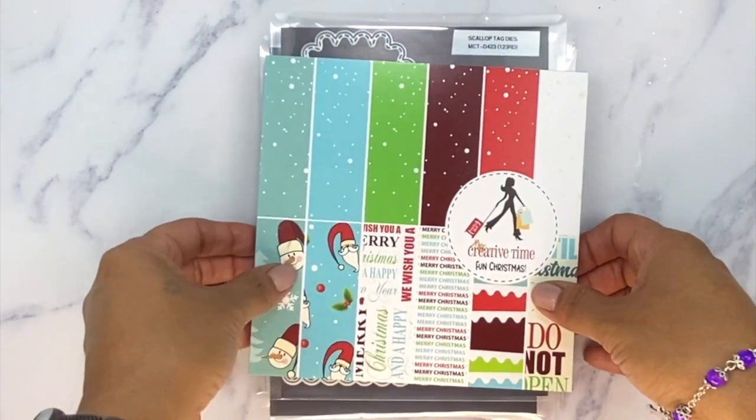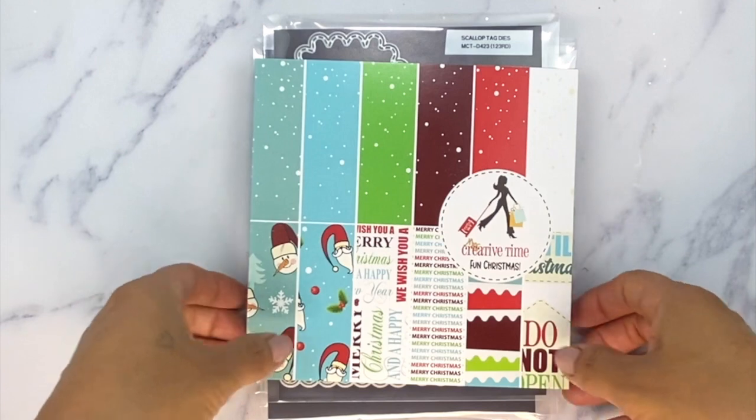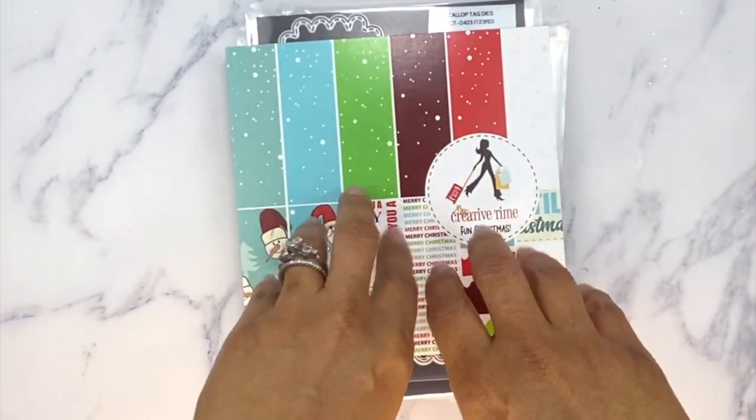Good morning everybody. Welcome to My Creative Time with Emma, and also welcome to our first day of our Sneaky Peeks from our 123rd edition release and our very first Christmas in July. I'm super excited because out of all the 12 years I've been doing business with My Creative Time, I've never done a Christmas in July. I want to do it this year — it seems like so much fun — and I'm so happy that I did, because I had such a great time designing this.